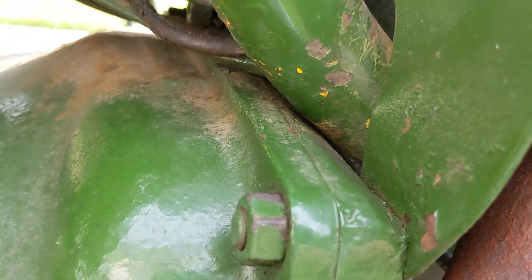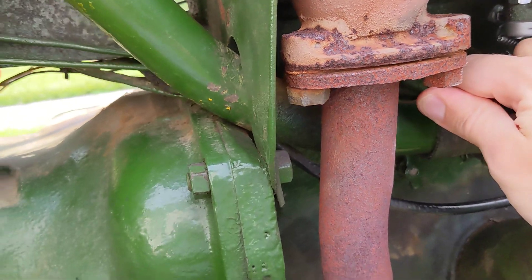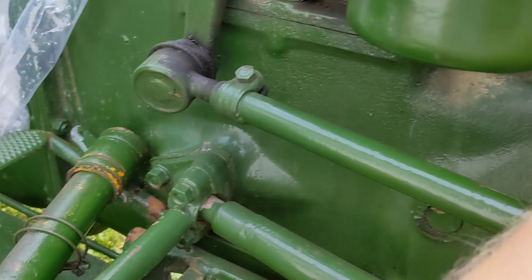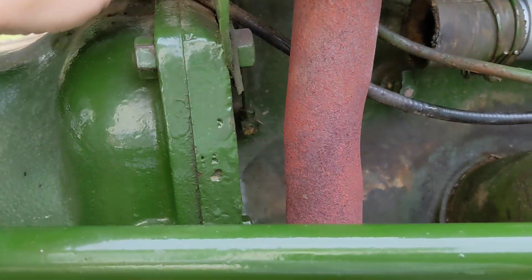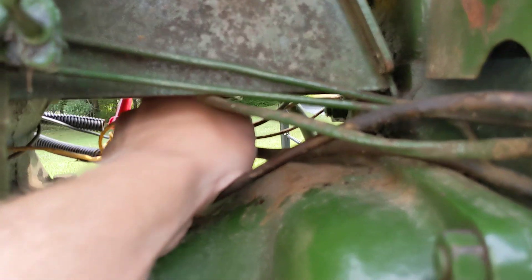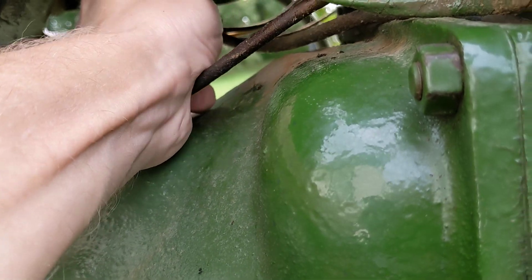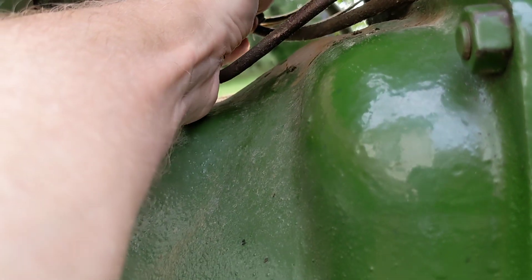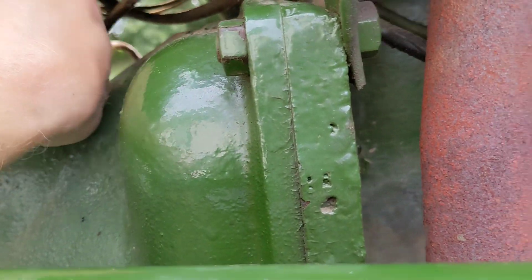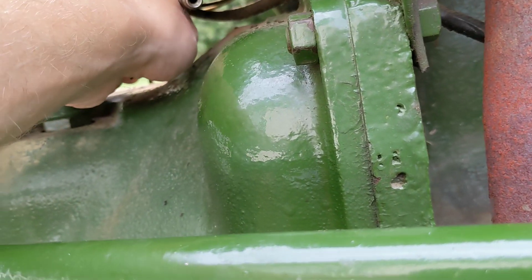Yeah, not much in there. So now we're just going to carefully fish this thing out — I'll need both my hands for that. Ended up popping off that air intake tube to give this thing some more space for pulling it out, so you might have to go ahead and do that. You want to fish this thing out without bending it too much, because you're going to have to get the new piece in there, and also we're going to be using this as our template for copying the new one. Free and clear — fish it in from the left-hand side of the tractor.